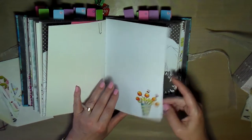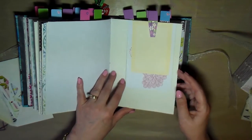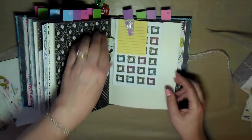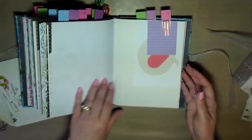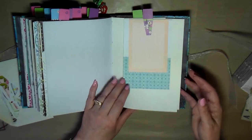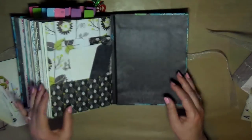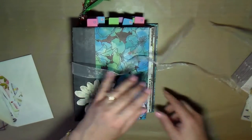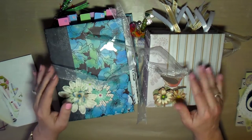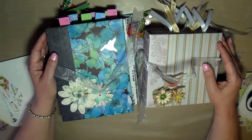More tags, paper clips, and stickers — just so cute. Quickly flipping through the last few pages — more paper clips and tags, more pockets and tags and stickers. That is the hummingbird journal. Both of these are in my Etsy shop for sale, and I've also reduced the price by five dollars to help defray the cost of shipping. I really thank you for stopping by and watching — talk to you later, bye!